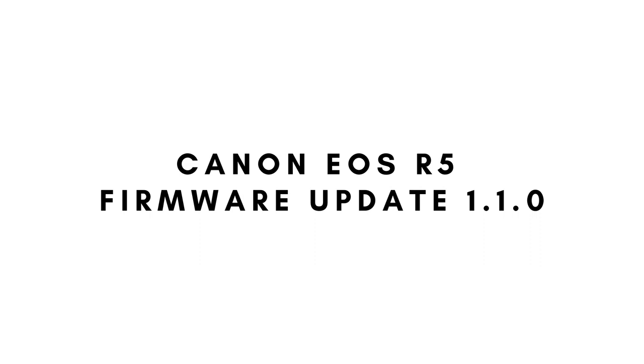Hey guys, my name's Ben from Ben's Guide and in the video today I'm going to be sharing with you the news on the Canon EOS R5 firmware update. This is version 1.10. It's come out today and it's got three key improvements which I think you guys are going to be interested in.